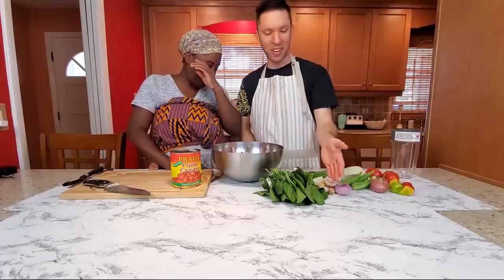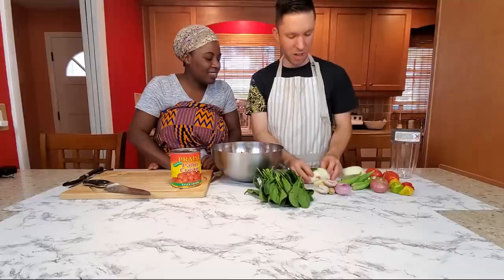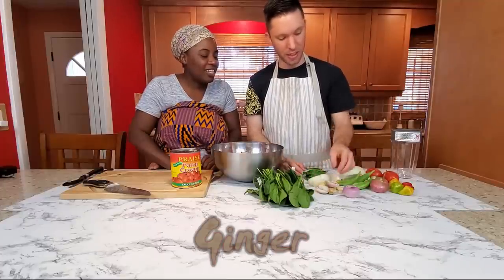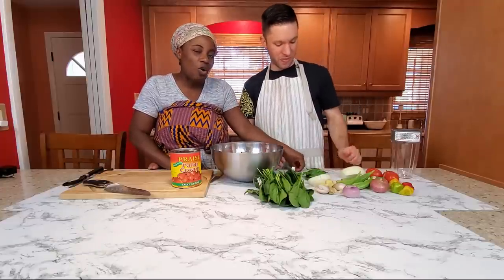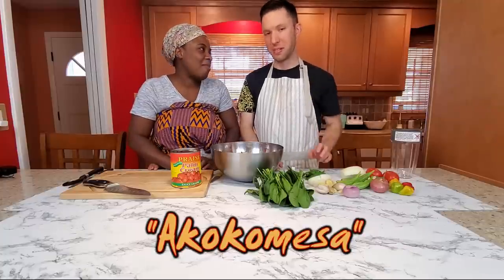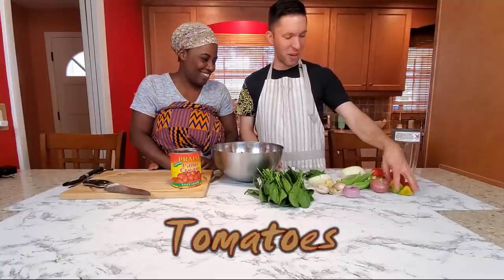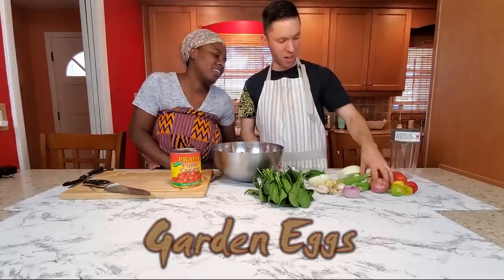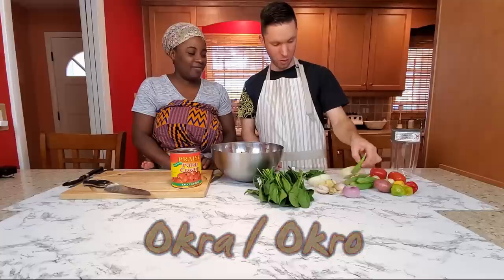We have our spinach, basil — also called akokobesa — chopped yellow onion, shallots, garlic, and lots of ginger. Lots of ginger, lots of garlic. We've got a couple of tomatoes, four habanero peppers, a bunch of garden eggs, and about four or five pieces of okra.